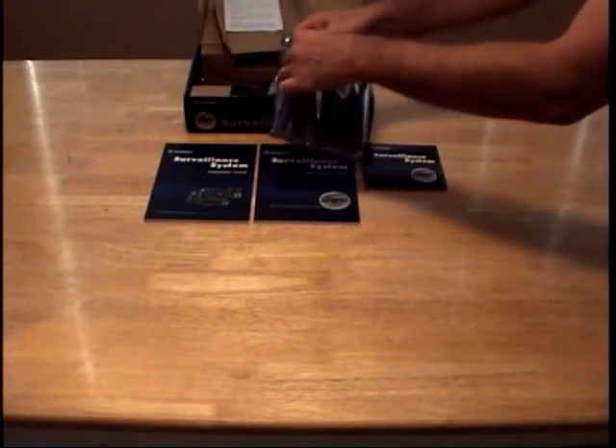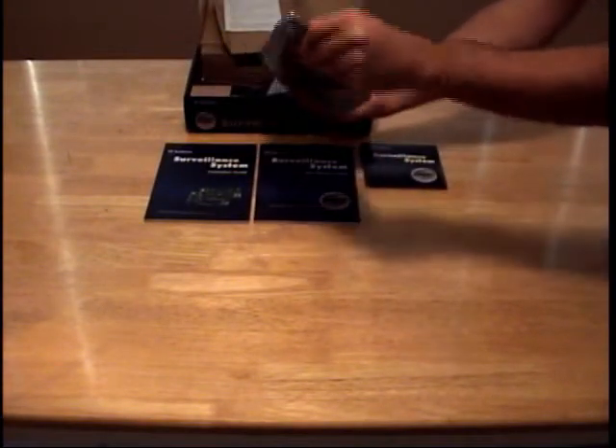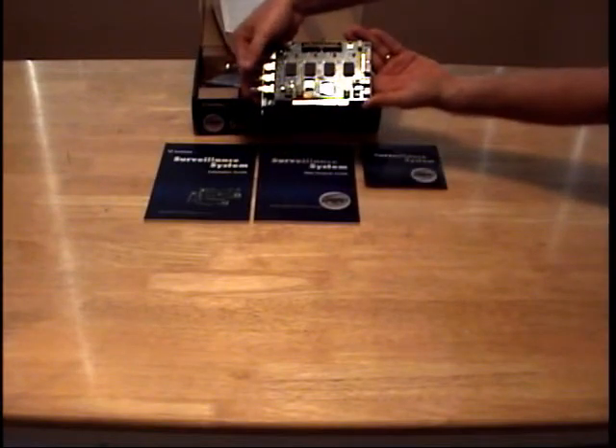A static free bag is used to protect the GeoVision card. This particular card is the 4-channel version of the GV800.